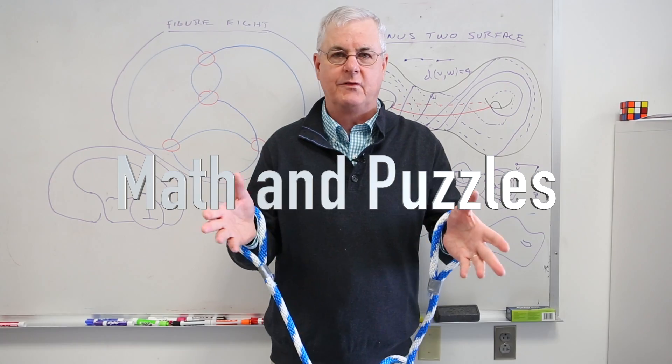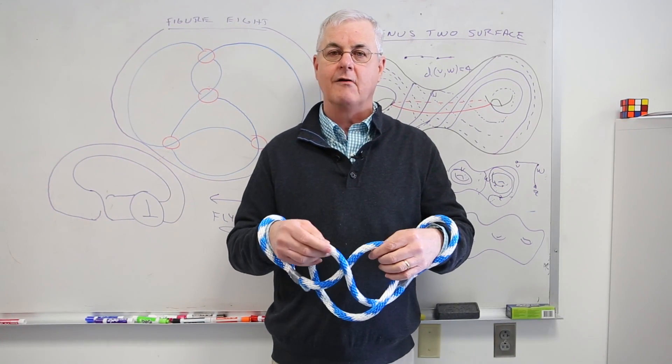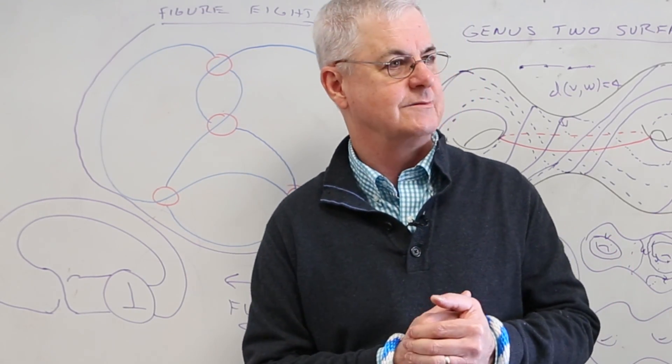There's mathematics behind this very simple puzzle, as there's mathematics behind a lot of puzzles. It's topology, which is what I specialize in.